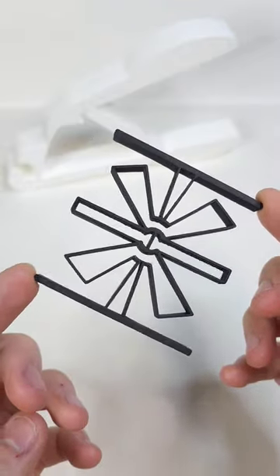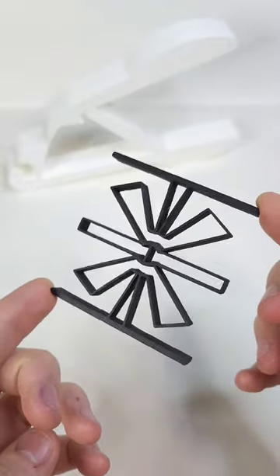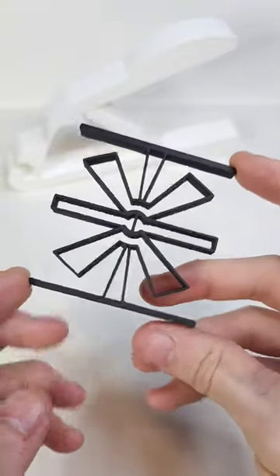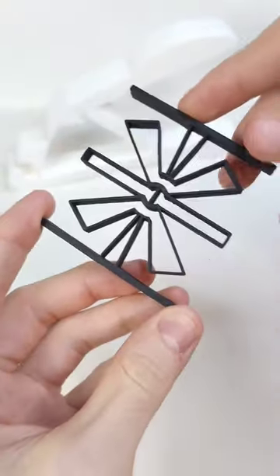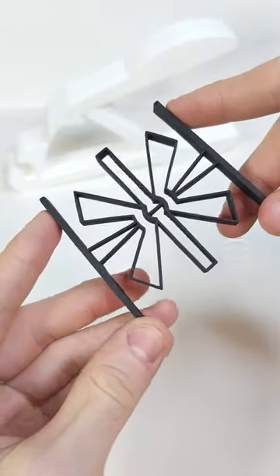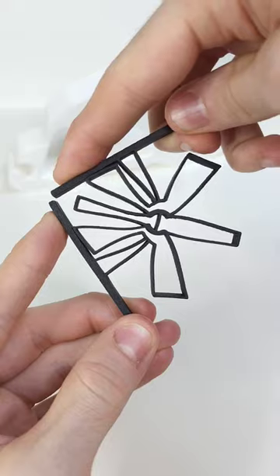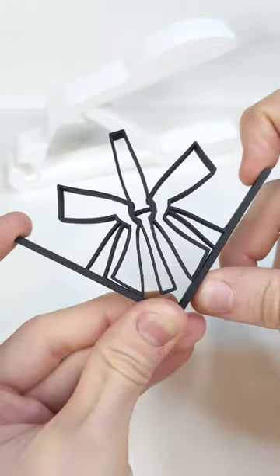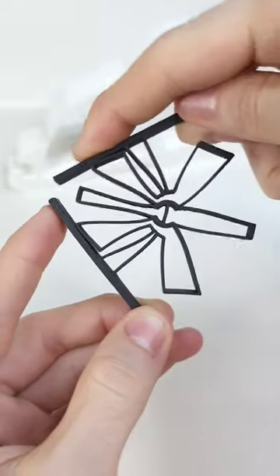This is a Large Displacement Monolithic Compliant Rotational Hinge — that name's a mouthful. Monolithic meaning one piece, and Large Displacement shows the 180 degrees of movement that this can achieve. One piece of plastic that achieves this rotation.